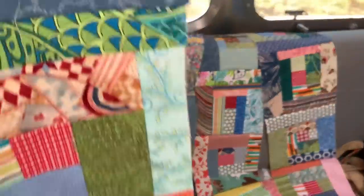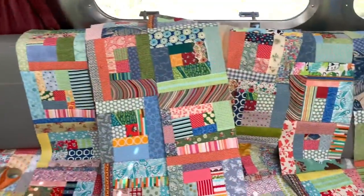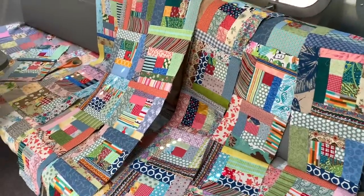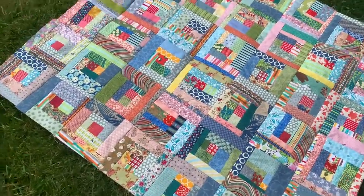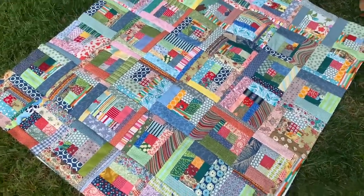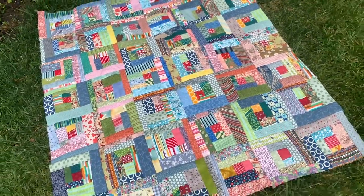I sewed my blocks together in rows of six across, and when I was done putting it all together, my little quilt top measures 45 by 52 inches. It's very fun to sew when you're camping, to have some little projects to do, and I'm really happy with how this turned out. Thanks for joining me, and I'll see you next time.